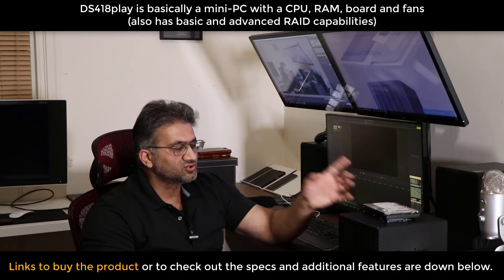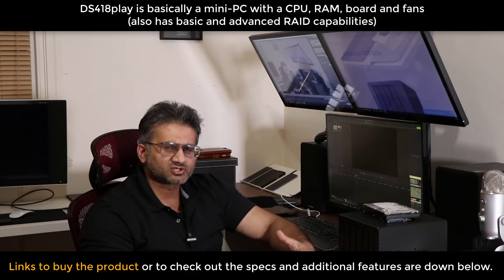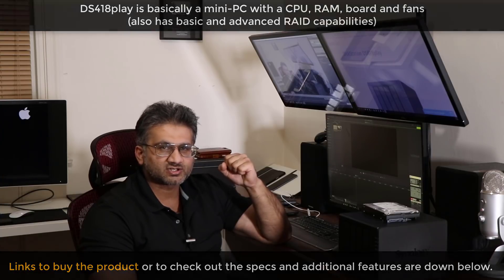All those technical specs — go check out the links down below in the description box. If you have any questions, comments, or concerns, just drop them down below. Subscribe to Saki Tech, give this video a thumbs up, and I'll see you in the next video. Have a fantastic day.